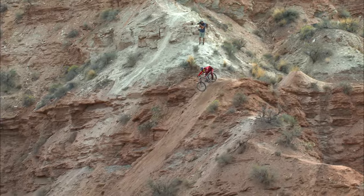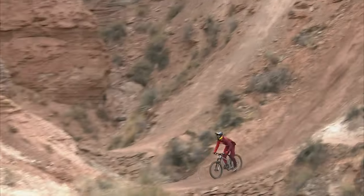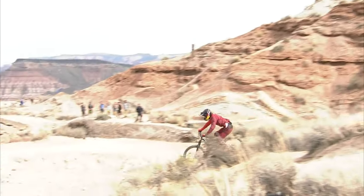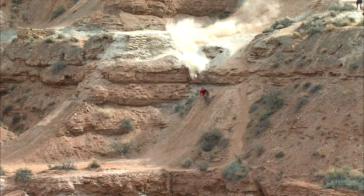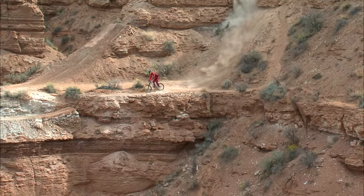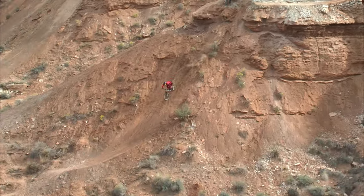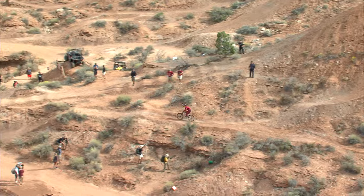Check out the size of this run right now. Here's the biggest trick jump in his run: a big flat spin 360 on the step up, landing absolutely perfect on that crucial landing.